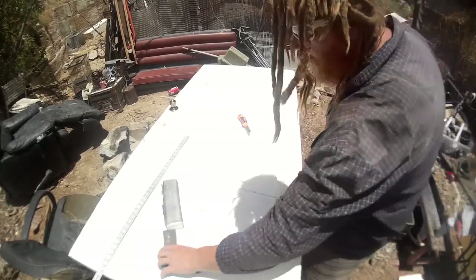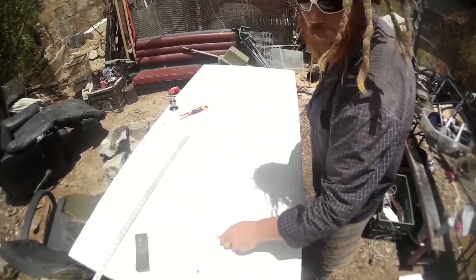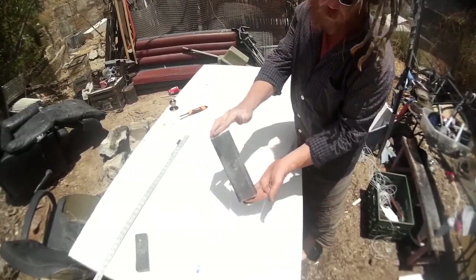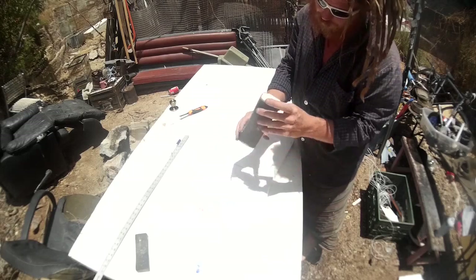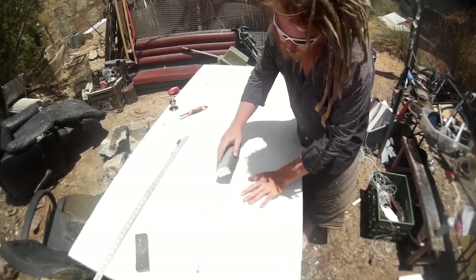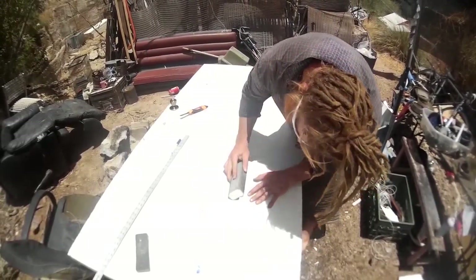Now, the first thing I do when I get to this stage after it's blocked out — I'd like to take, hope you can see this — I've got a sanding block here. It's a 180-grit drywall screen wrapped around a chunk of EPE foam. Squishy, kind of spongy but pretty firm foam. I'm going to take this thing and place it at a 45-degree-ish angle.